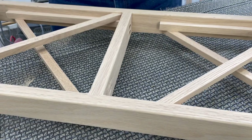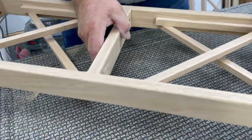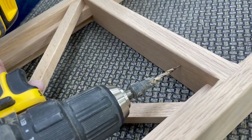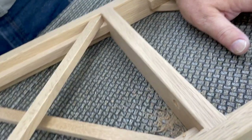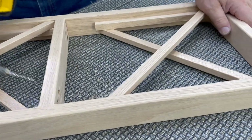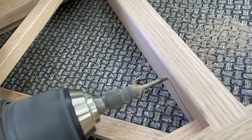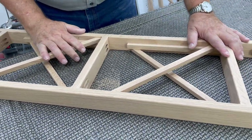One last thing we need to do before we send this off to be painted is to create a countersink hole from the underneath side. Remember, this is where our shelf is going to go, so this is the underneath side. We're going to put a countersink hole here — that is going to allow us to put a screw into our shelf and hold it in place. We're going to put one on this side and then flip it over and put one on this side. We'll do that to every shelf, sand it, and then we're ready to go to paint.